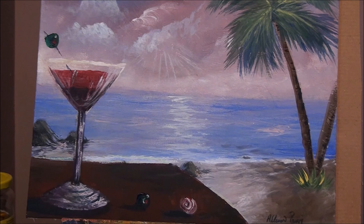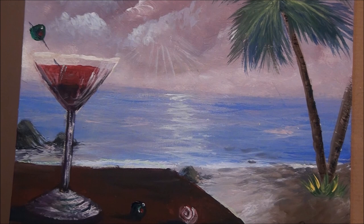This is the painting that we're doing today. All we're doing is the table and the glass of red wine — it looks like a martini glass — and a couple of olives, a little flower on the table. For the background, I have a link to a tropical island, which is much easier than this one.